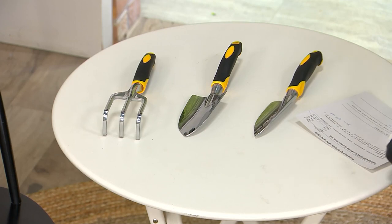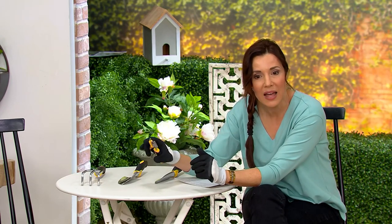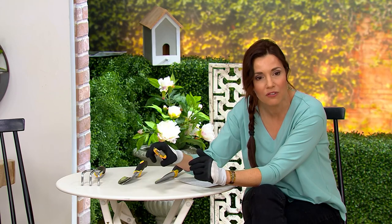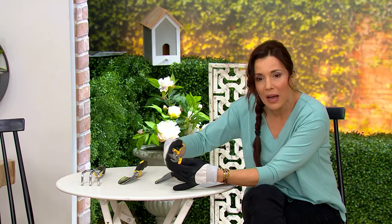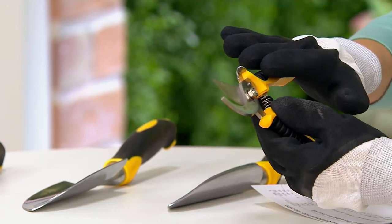You're also going to get your pruning shears, and they just easily lock. Really fantastic shears. I would pay $14.16 just for these gloves and these shears, which you need for everything from deadheading to cutting your flowers to bring inside. I always have shears when I'm gardening.